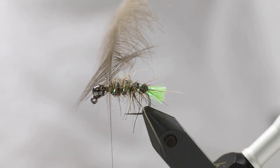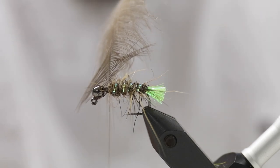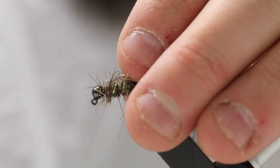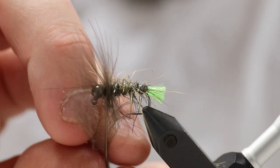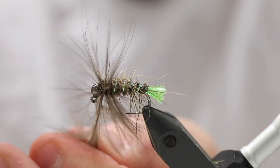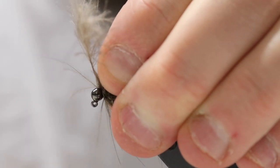All that's left to do is take a little more dubbing and apply it to the thread so you have something to cover the small gap up to the bead. Then turn the hackle and the fly is basically done. You do not want too many CDC feather strands standing out there — about two, maybe three turns is sufficient.